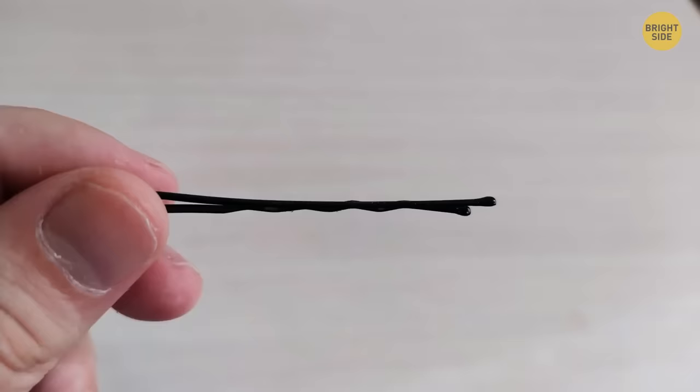This is the right way to use a hairbrush — don't use it horizontally. Hold it in a vertical position, because the bristles are lined up vertically. If you hold the brush horizontally, the bristles begin to bend. Try it yourself and feel how much more convenient the vertical position is.